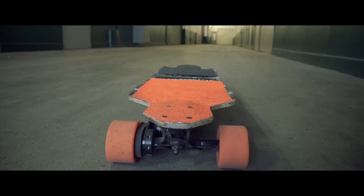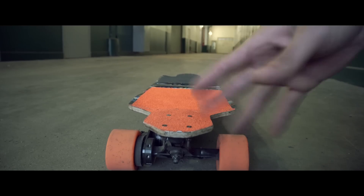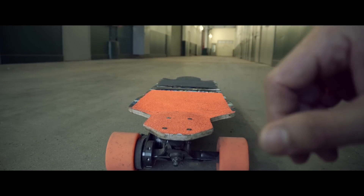Little ride on the e-skate. Hope you enjoy the video. Be free, little e-skate. Go!